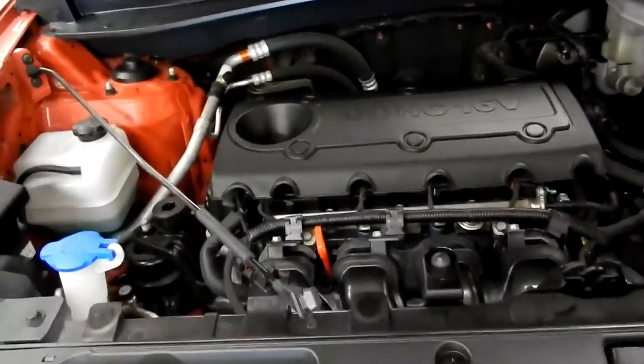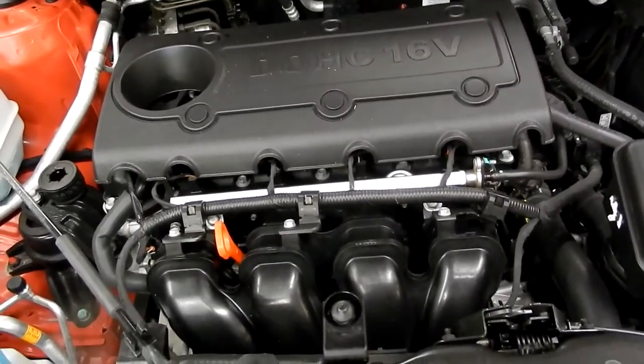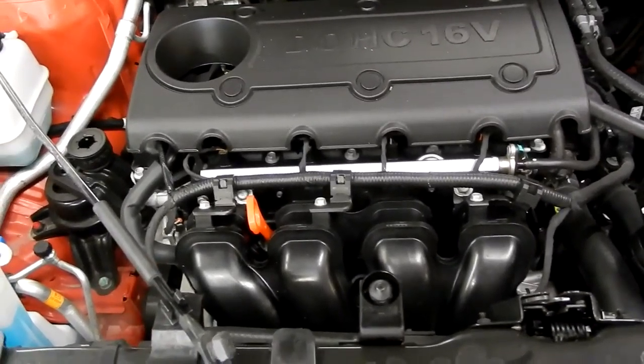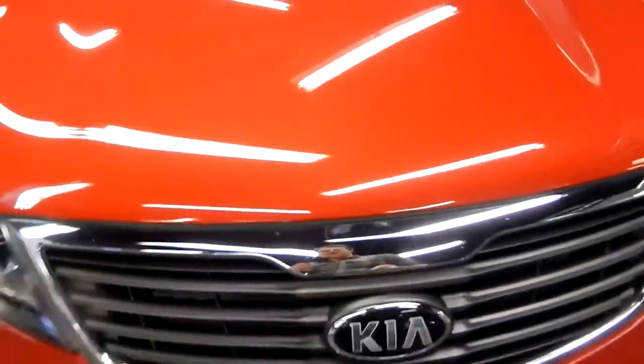Let's take a look under the hood right away. Under the hood we can see we've got the DOHC 16-valve four-cylinder engine — it's an inline four. These new inline fours give you a lot of power with great efficiency.